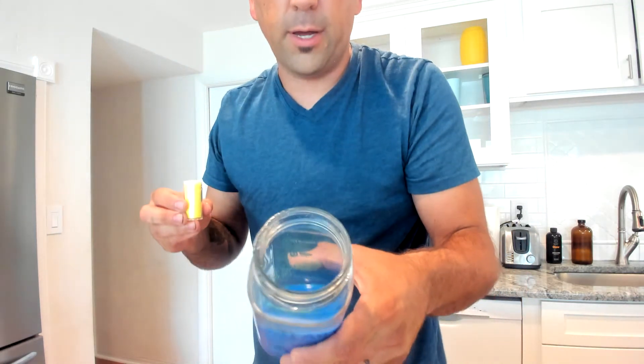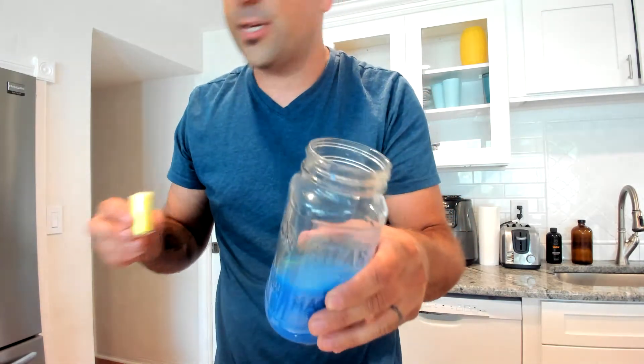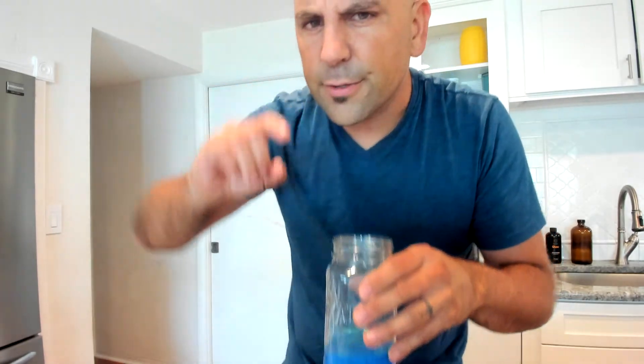You can see I've got glitter in there — it's floating on the top, kind of covering it almost. It looks like little clouds. It's looking very galaxy-ish.